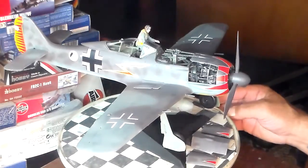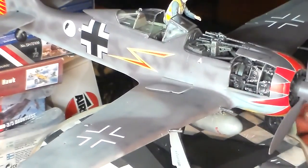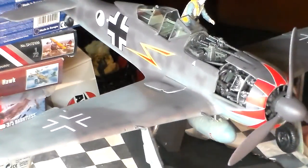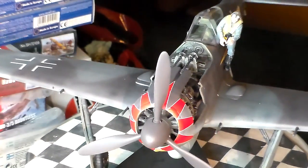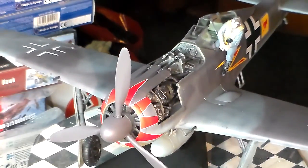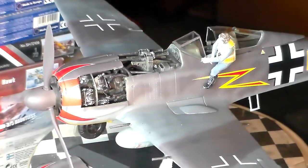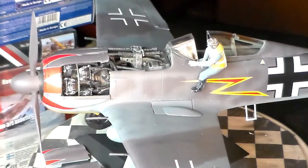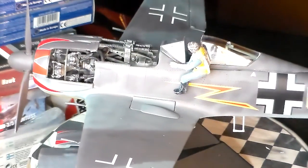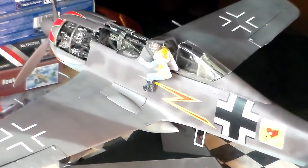There it is fellas. We'll go a little closer. You can see the detail that's done on the BMW engine. And you can see the 20 millimeters there. It's a good kit folks, it really is. One of a kind airplane. One of a kind kit.